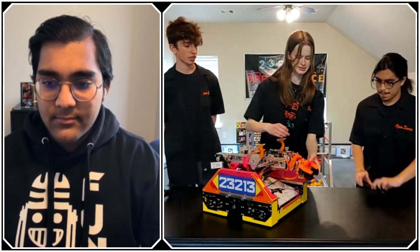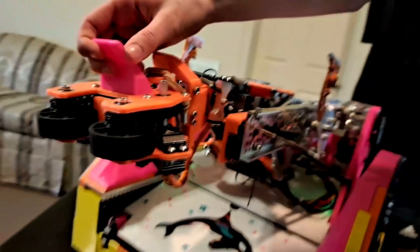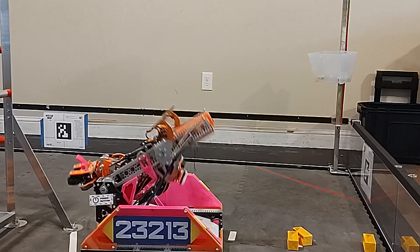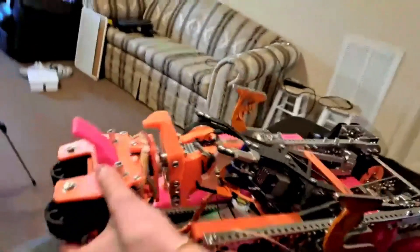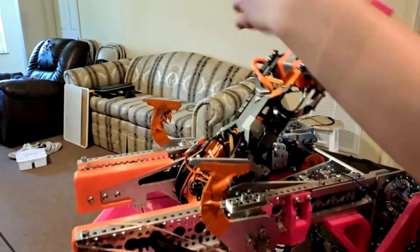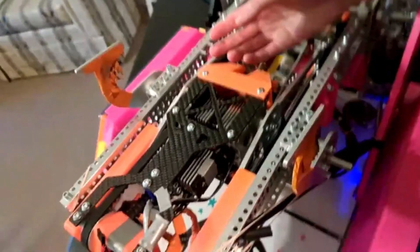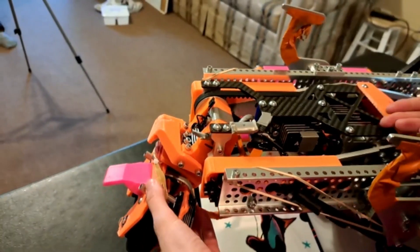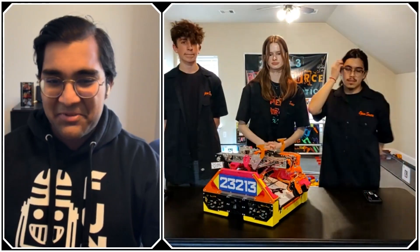We originally had them sticking out the back with chains, but when we got the flipper grip we had to make sure it was as compact and light as possible. The flipper grip is a pass-through system that allows us to score and grab from the back of the robot, making our cycle times a lot faster. We have two servos around a pivot point that control up and down, plus another servo for wrist movement. We put everything at the back and used carbon fiber to keep it as light as possible, avoiding strain on those servos.